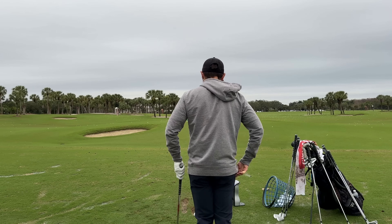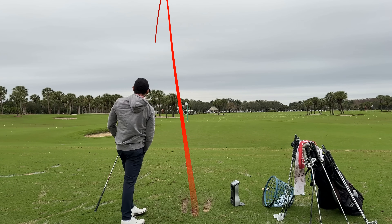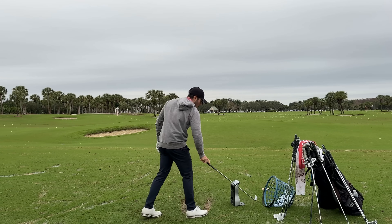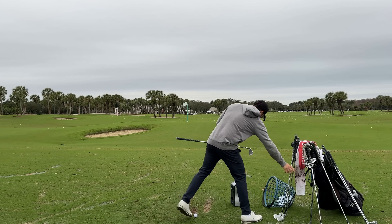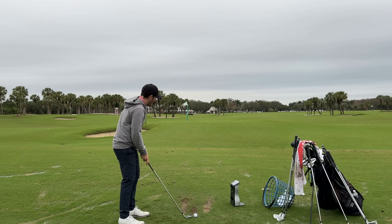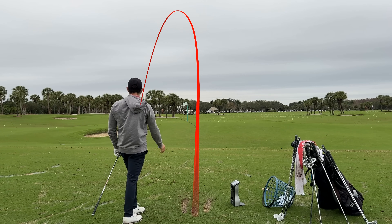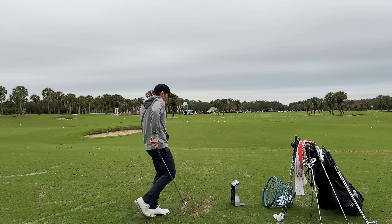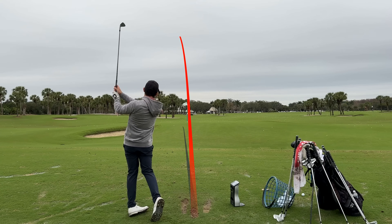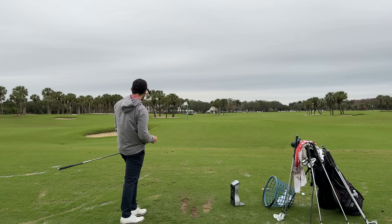Tried to cut one — it's fighting the wind from the right, but the GC Quad shows a cut: 122 ball speed, 171 carry, a little low spin. I could change that by bending these weak, which is probably what I'd do if putting these in my bag. Bigger draw — 181 carry, 5,900 spin, 128 ball speed. Flighted one — 169 carry, 6,300 spin, 122 ball speed, 12.5 launch — just a touch low.